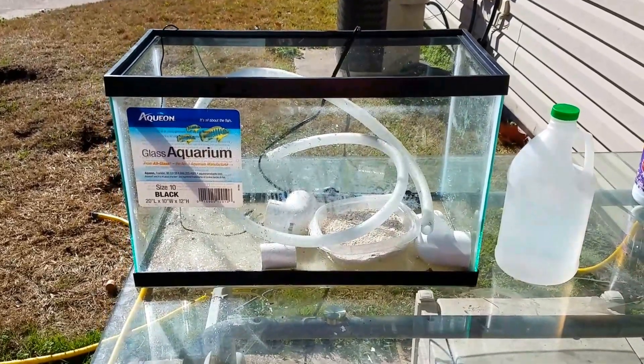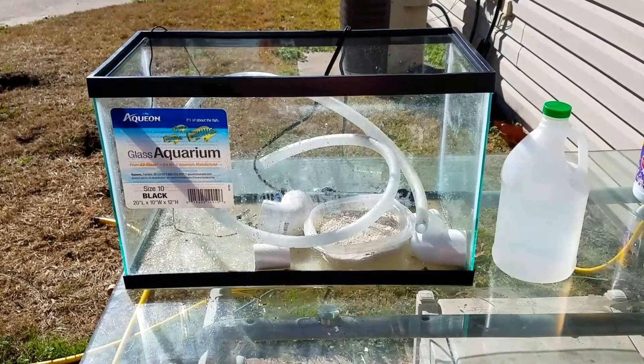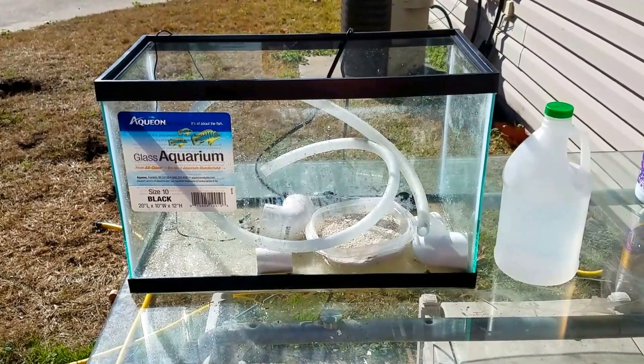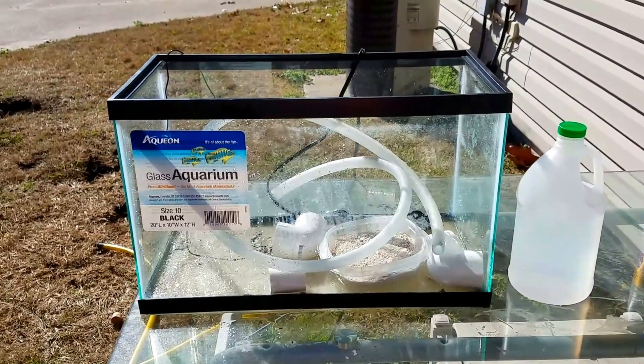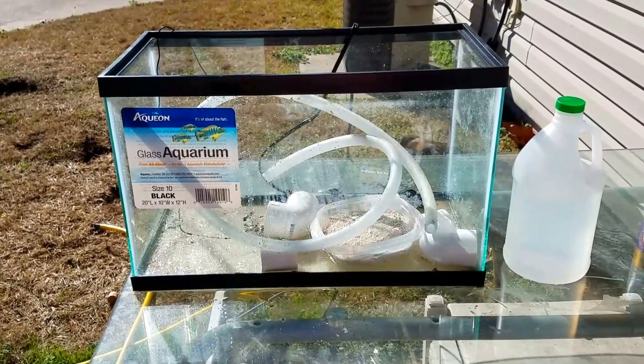Today we're going to be sterilizing a quarantine tank. I have a 10 gallon tank that I use for tank transfer method, and this applies for any other tank that you use even if you're not doing tank transfer method. If you want to sterilize your quarantine tank and you have a filter involved instead of just the air stone and heater, then this all applies.